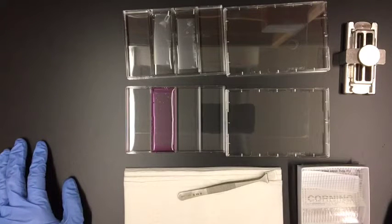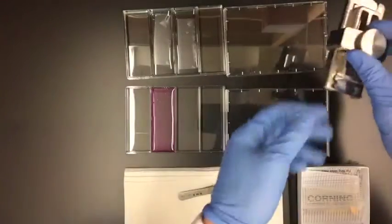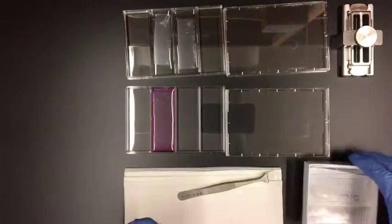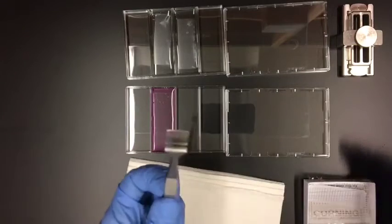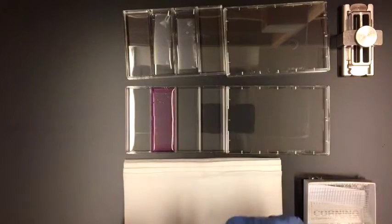So now I'm going to show you how to seal the array. You want to make sure that you have everything ready: your clamp, some extra slides, wafer forceps, some paper towels, and your membranes that are already pre-treated and hydrated.